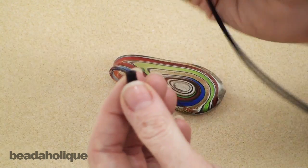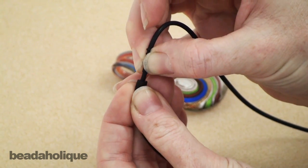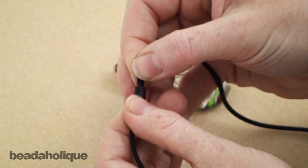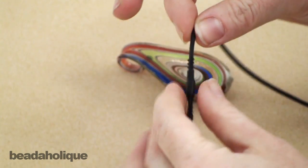You can see it's squishy, and all you need to do to lock this necklace is insert the one side with the metal tip into the other side with the hole, and it creates a really nice strong bond.